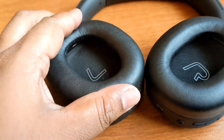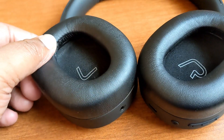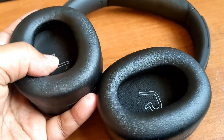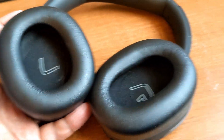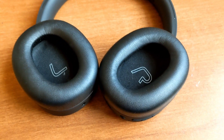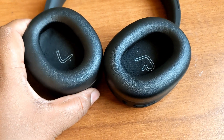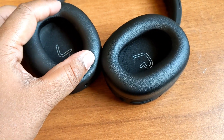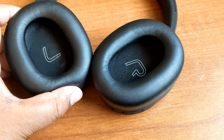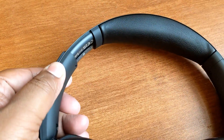The ear pads are very soft — they feel really plush on the ear. I used these for around two hours and didn't feel any discomfort; my ears didn't heat up either. Generally, headphones can get warm due to a tight fit, but this has a perfect fit. There's also a slider to extend the headband.